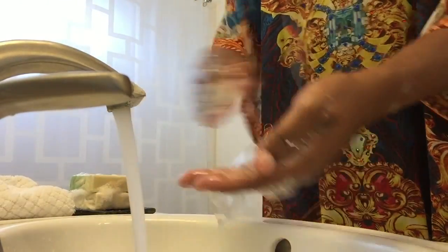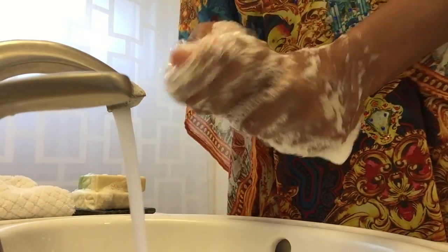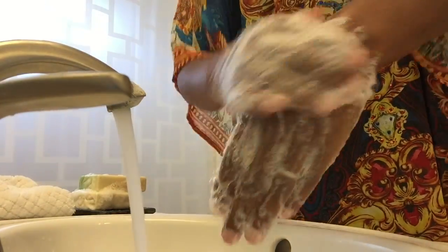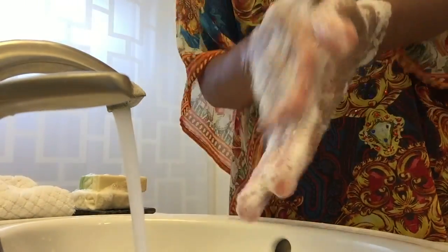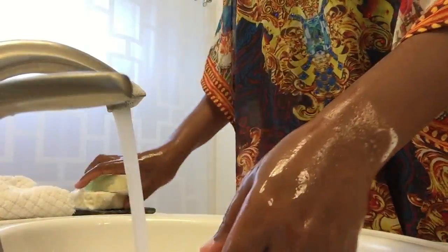I apologize for the banging if you can hear it — our building is being retrofitted for earthquakes, so there's some construction going on to reinforce the building. So this is the matcha tea and this is how it's lathering in my hand with lukewarm water. Now I'm going to put it on the bath sponge.